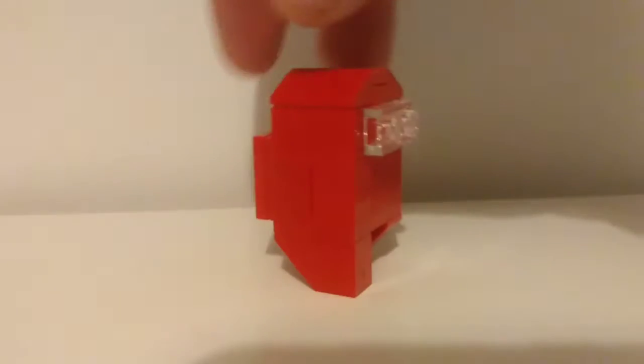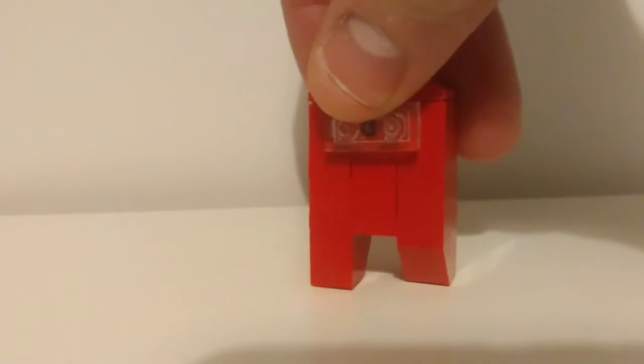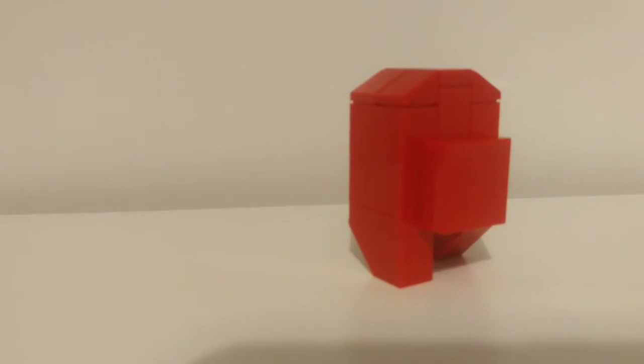So here he is — I've done it in red, but you can do it in any colour you like. You can put little accessories on it if you want. It's got the little visor at the front, which is a clear piece, and then the legs I've done in a little walking motion with these little slope pieces. And then on the back, I've placed a little backpack to make it accurate.